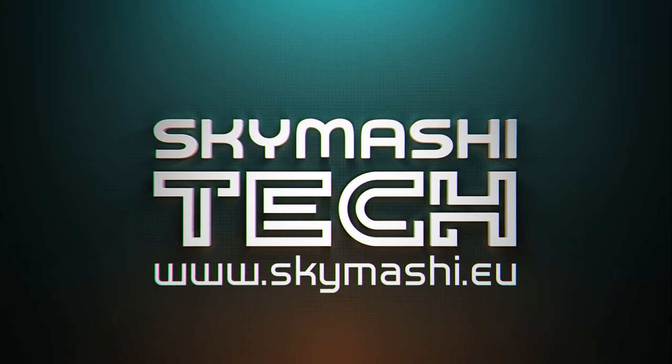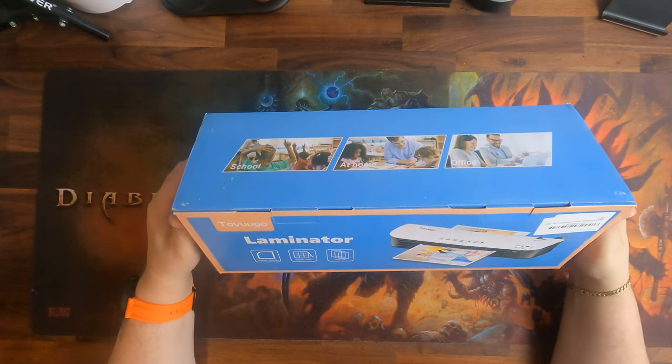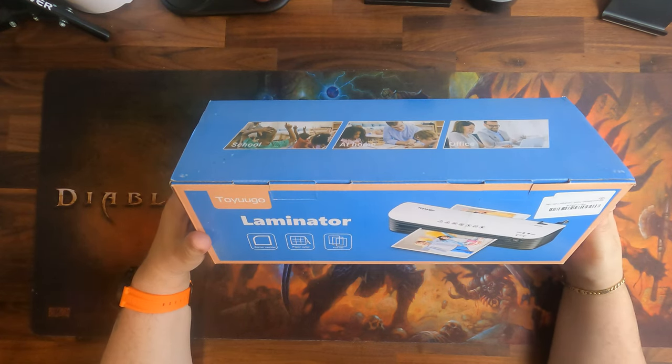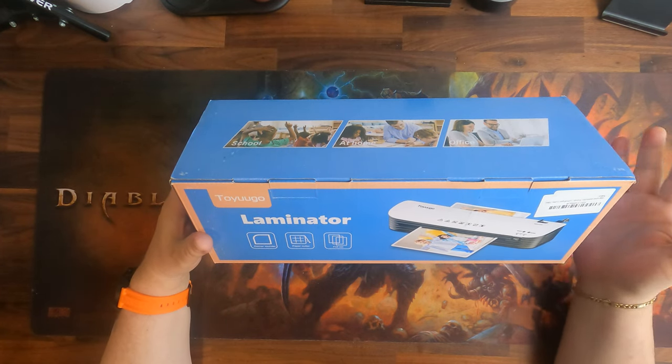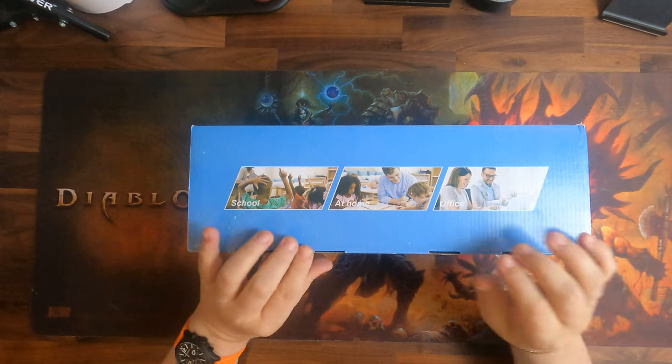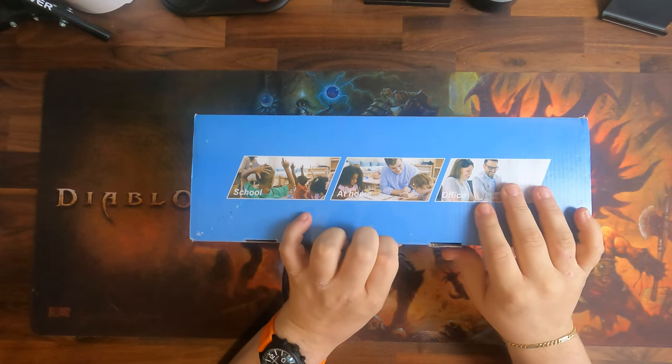Welcome to this review of the Toyugo laminator A4. It has a corner rounder and a paper cutter included, plus a foil set with 15 sheets of foil. So let's open the box. It is priced at 36 pounds, which is fairly competitive.